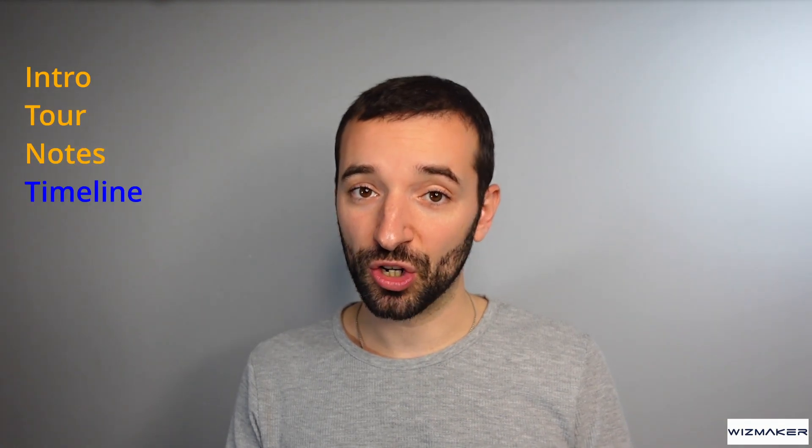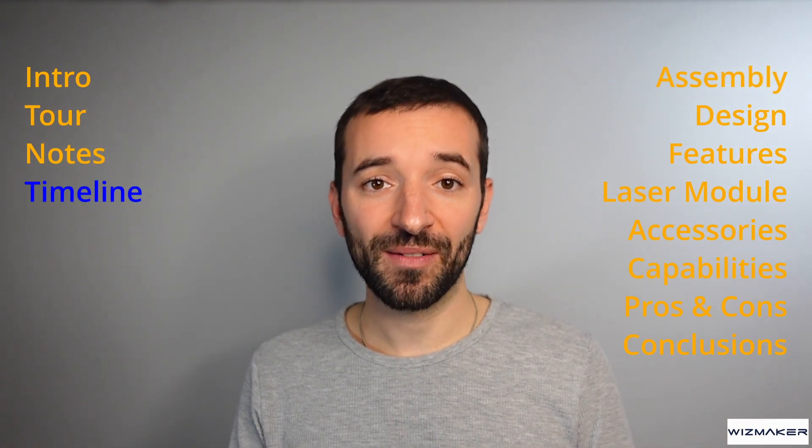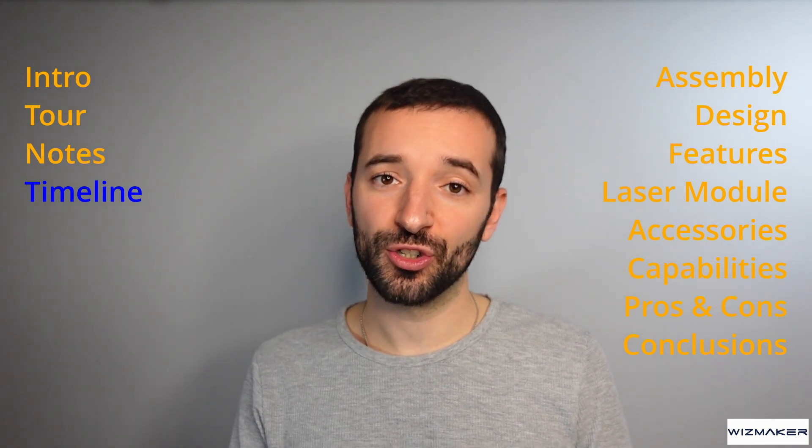At the end of the video, I'm also sharing what I like, what I don't like, and what I think should be improved. I break down my video reviews into different sections so that I can cover all aspects of the machine. Have a look at the timeline below and jump to the section of your interest as you please.